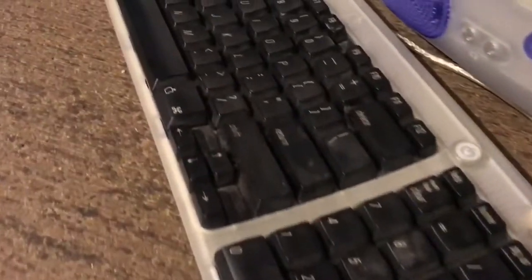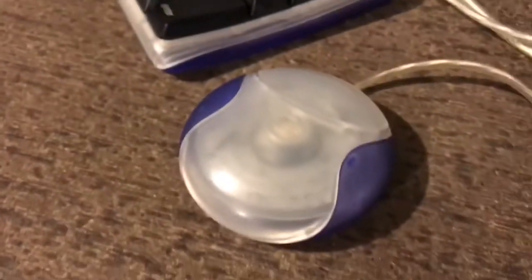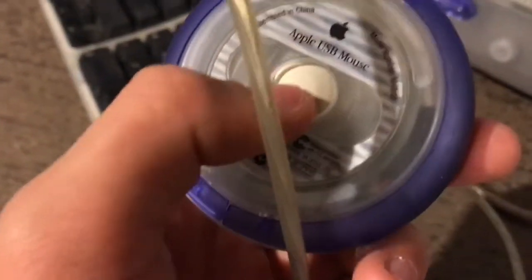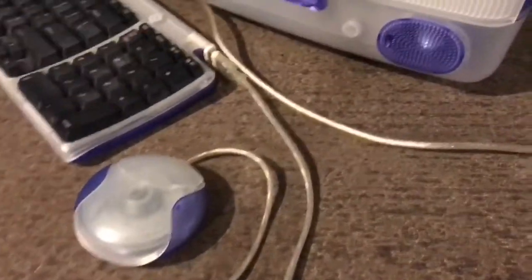Take a closer look at this iMac — as you can see the keys are quite dusty. There's not that much dirt, but the dust is very clear to see even on camera. The mouse is a different story — it's not as bad as you think. The ball is relatively clean, but we're going to see what we can do about that.